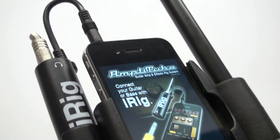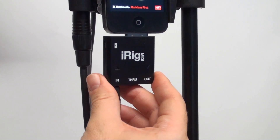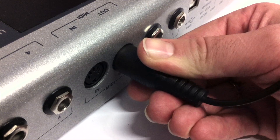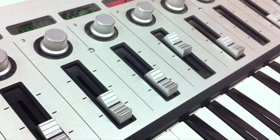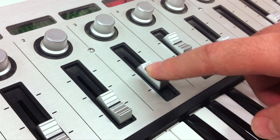In order to use the MIDI functionality, connect iRig MIDI to your device, and then the foot controller to your iRig MIDI. You can also connect any kind of external device that's able to send MIDI messages.